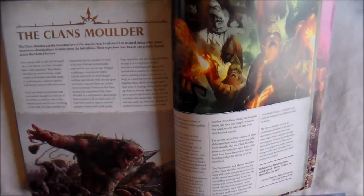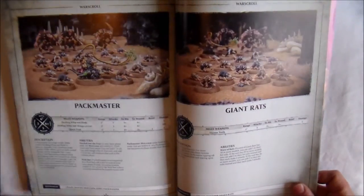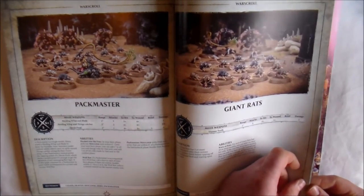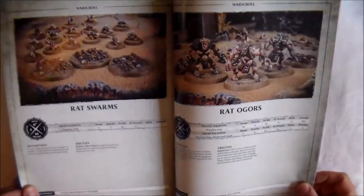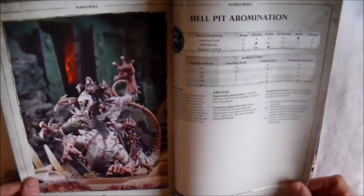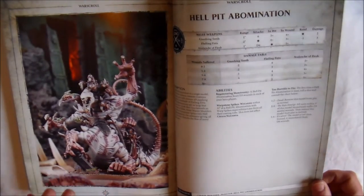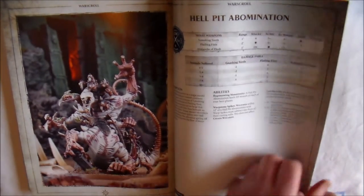Then you have one of my favorites — Clan Moulder. You get your Packmaster, Rat Ogres, Giant Rats, Rat Swarms, and finally your Hellpit Abomination. Just five War Scrolls, but that's pretty much it for Clan Moulder.